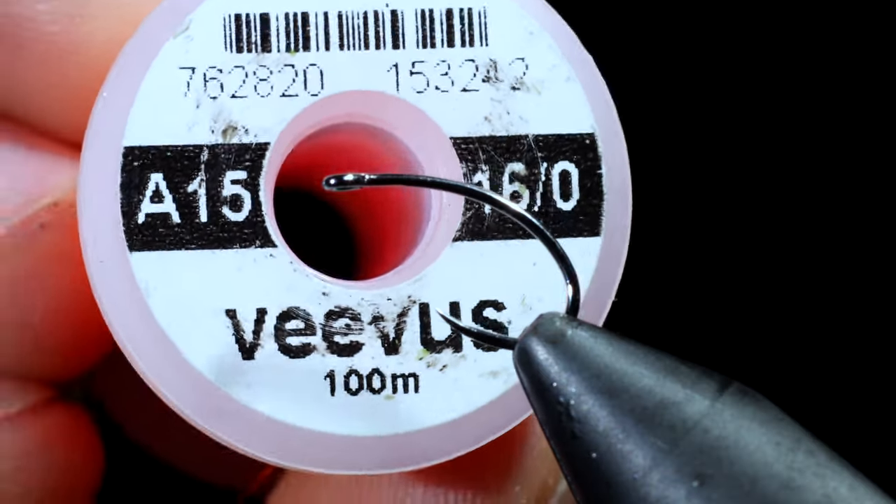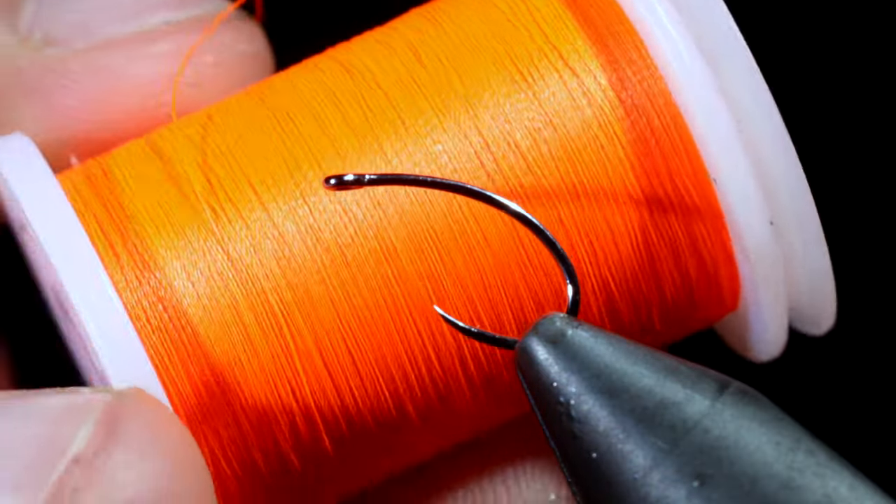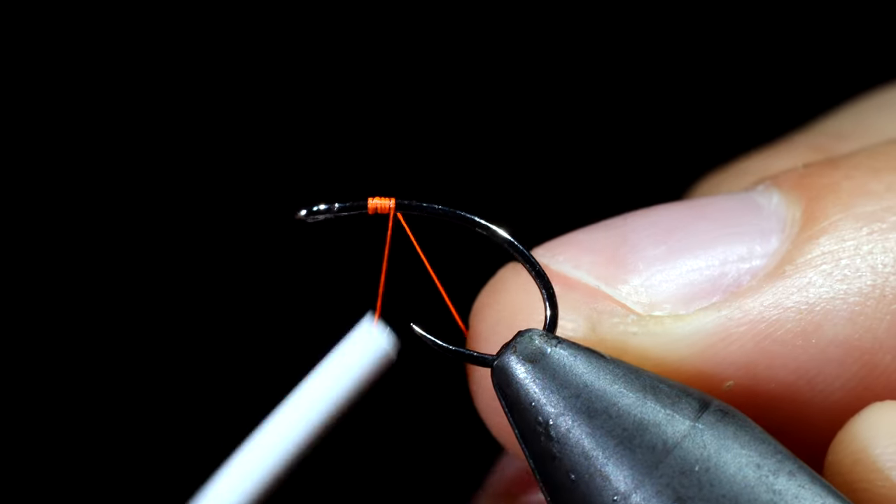We're going to be tying one of the earliest known styles of fly. It was first recorded over 500 years ago and still catches fish today.